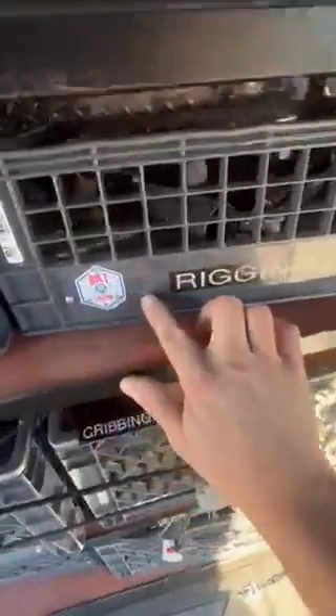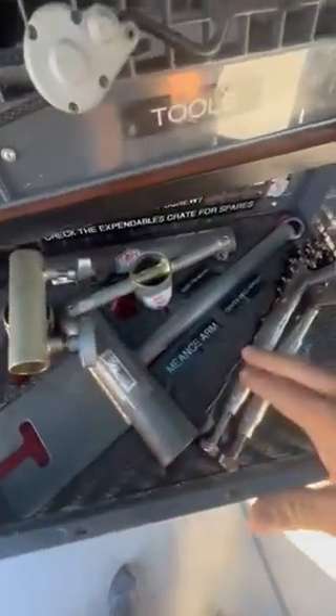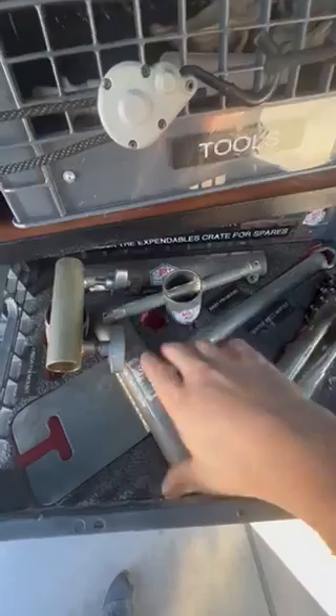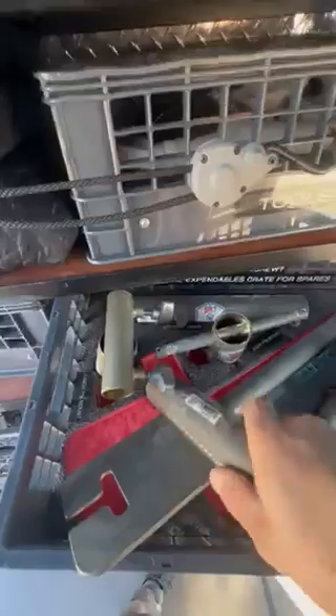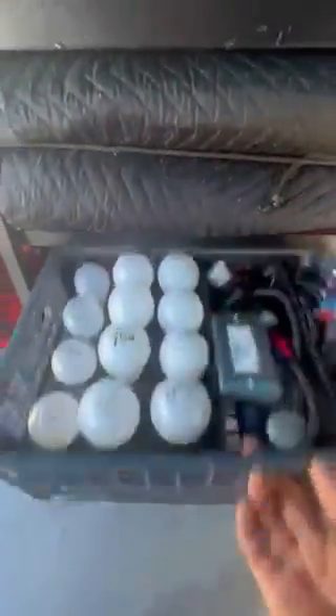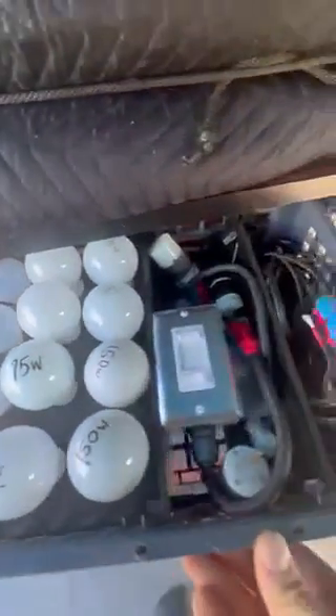We've also designed these plastic coverings to protect the labels. And we found this product called Kaizen foam — it allows you to cut slots into things. This one has red inside so you can really see when things are missing, which is really cool, and it just goes back in place. Here's the practicals crate — Kaizen foam holds the bulbs in place so they don't break.